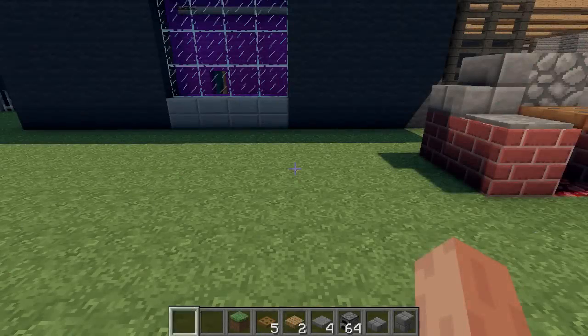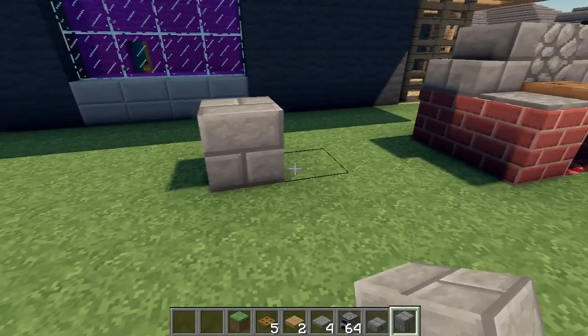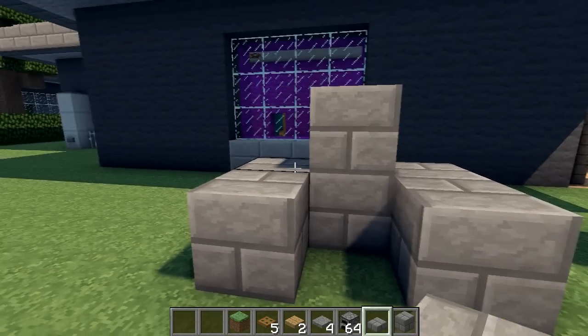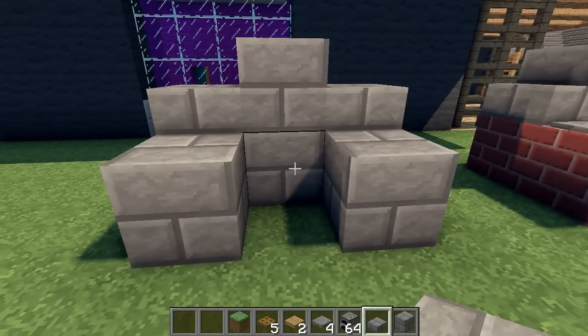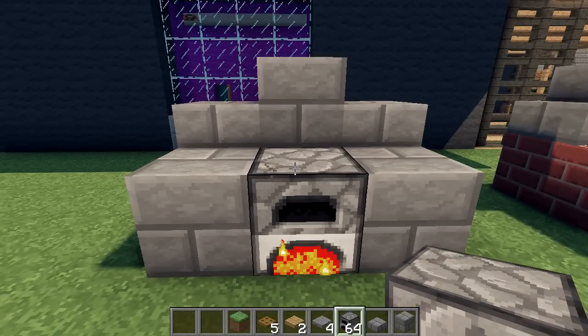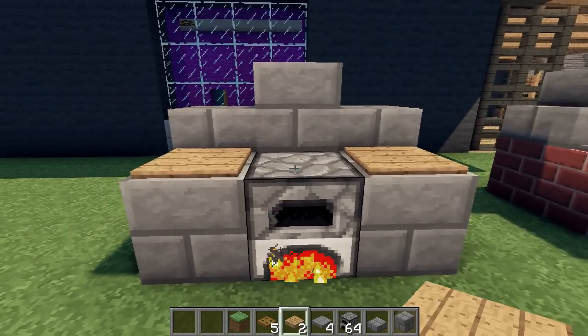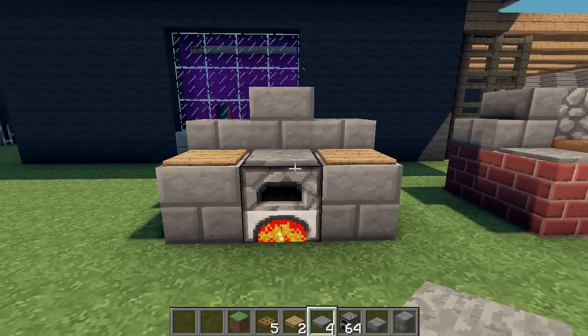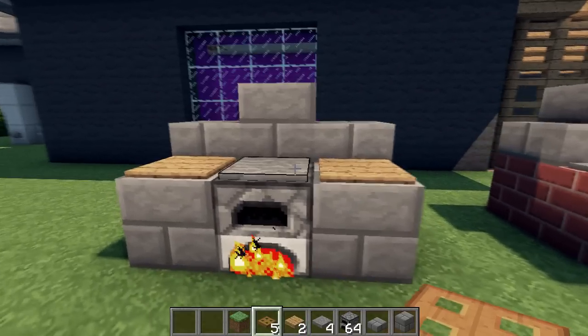Now you can also use a furnace in the design, as I'll make here. Same shape as before using stone bricks. Put in the furnace. And I'll place some wooden pressure plates on the sides and put a stone pressure plate in the middle. Or you can use the hatch as we did before for the grill.